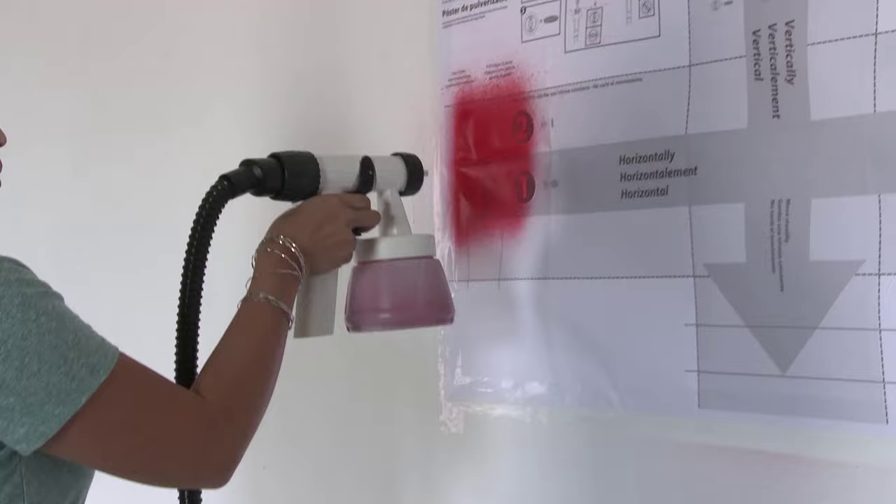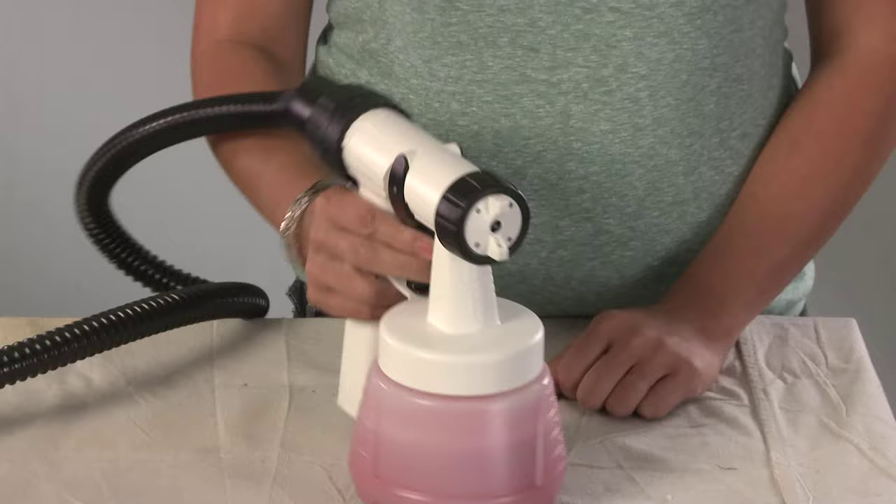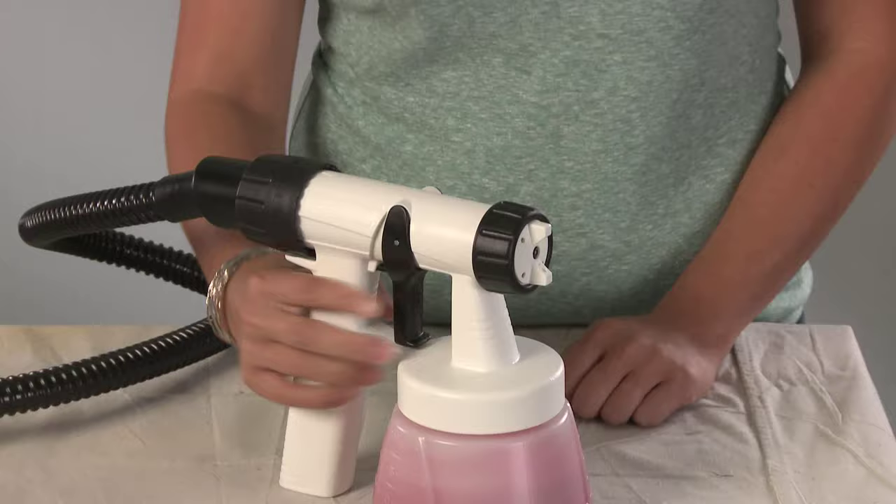Once your material flow is adjusted, set your pattern by turning the air cap ears on the front of the spray gun. When the air cap ears are in the up and down position, your spray pattern will be horizontal, meaning that you should move or spray in an up and down motion.